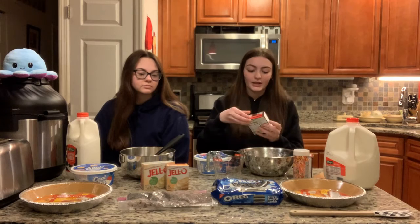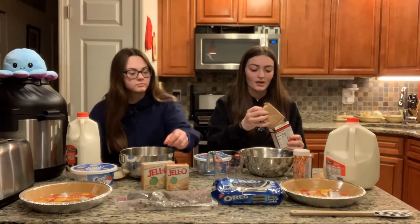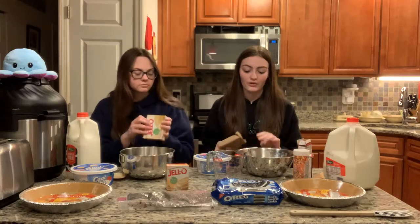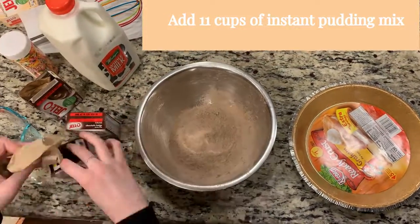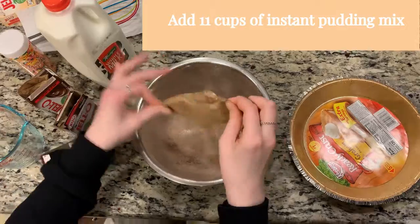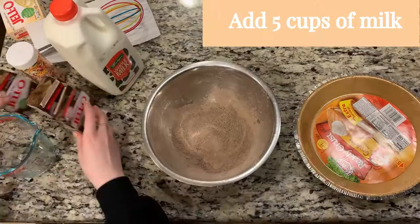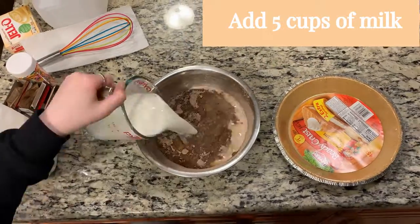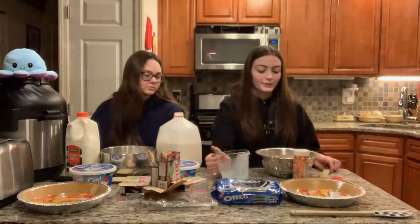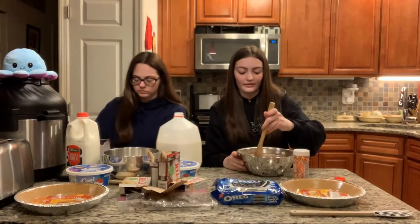So the first thing we're going to do is we're going to open our Jello and we're going to pour it into a large bowl. We're going to add five cups of milk and we're going to mix for about two to five minutes.